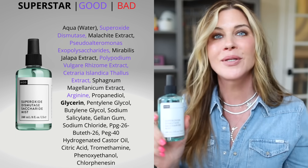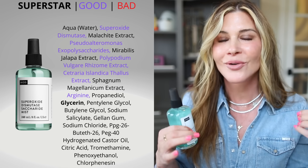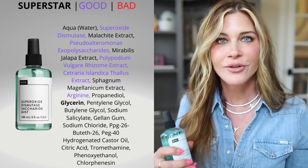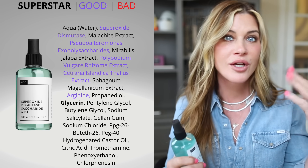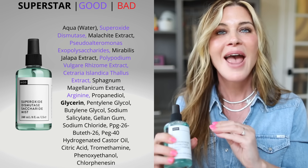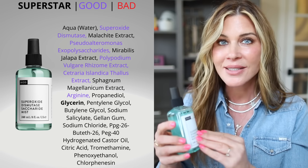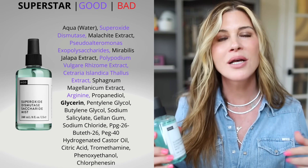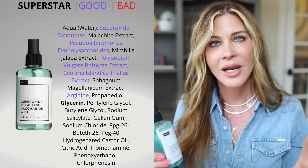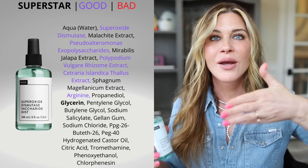Next is the Superoxide Dismutase Saccharide Mist. This is a second generation of this mist that I've been talking about for years. It counterbalances reactive oxygen species — specifically superoxide, a free radical that is damaging to our cells. Superoxide dismutase is the antidote, the crime fighter to the criminal. It's an antioxidant. The saccharide part is incredibly hydrating — it's a humectant. This marine saccharide is said to hold water in and stop transepidermal water loss, even more than high molecular weight hyaluronic acid.